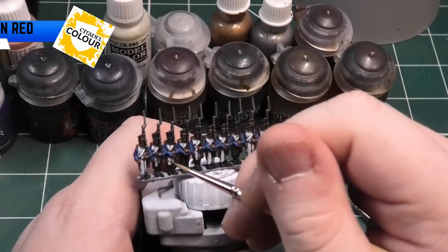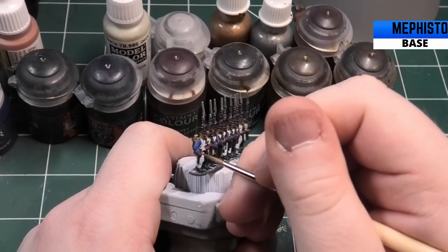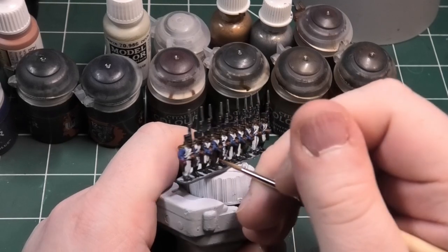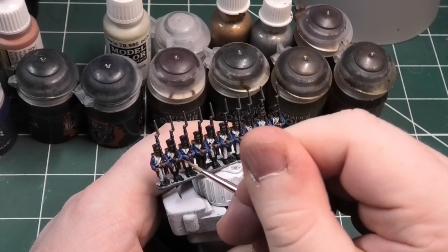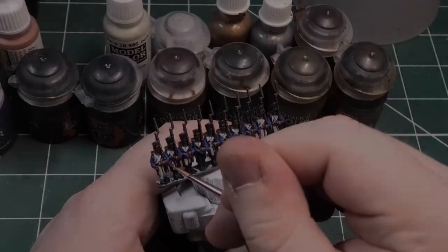Now I'm going to paint the epaulettes and the collars. I'm going to be using Mephiston Red from Games Workshop. The regiment that you're doing might be different, so please check your resource material — it could be yellow, it could be green, it could be many different colours, it could even be pink. Please make sure you double check it before doing this next part. Links are down below for you to check your resource material.